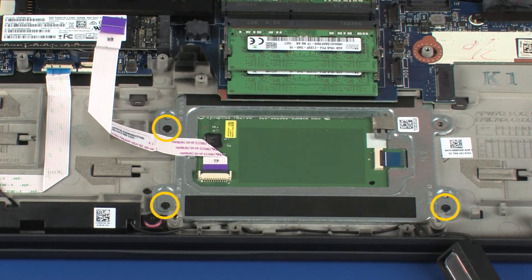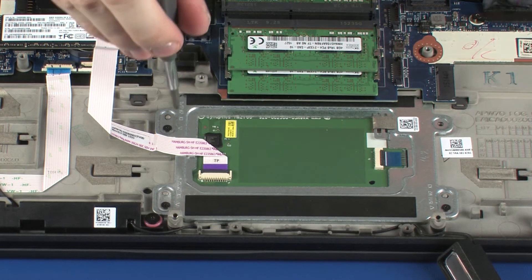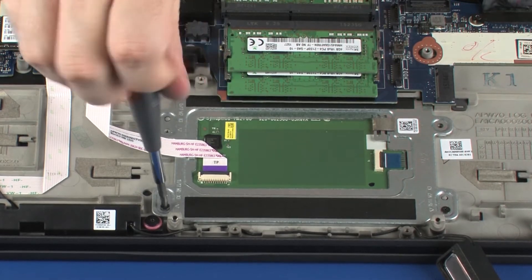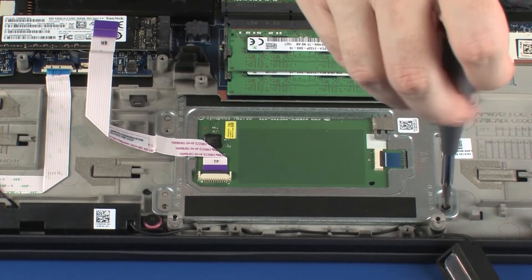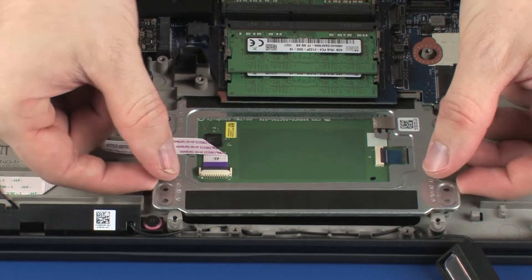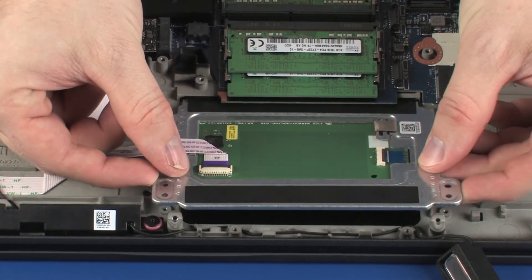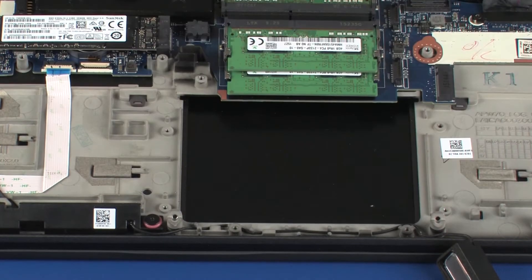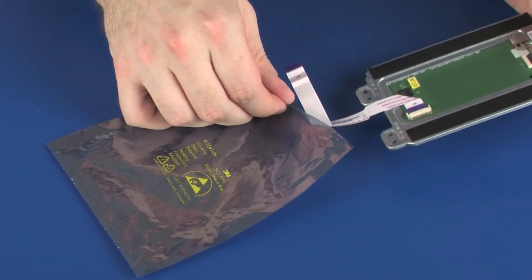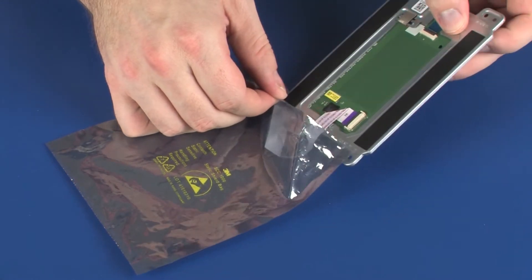Remove the three 3 mm P1 Phillips-head screws that secure the touchpad board to the top cover. Lift the touchpad board off of the alignment pins and guide the rear edge of the touchpad board out from under the lip on the top cover. Remove the touchpad board from the static dissipative bag.